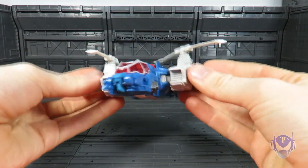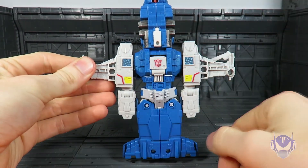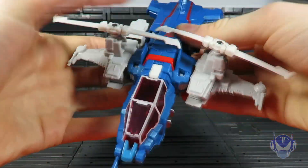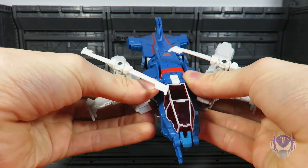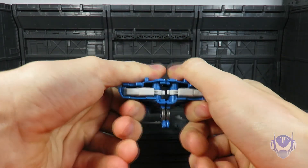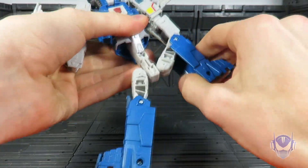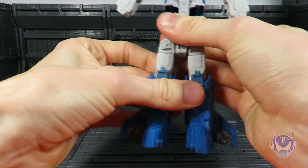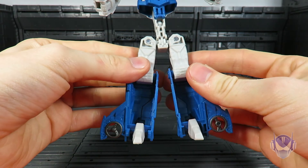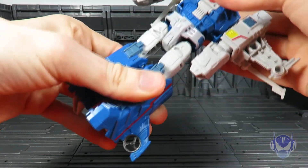Let's go ahead and get to robot mode. Transformation is basically — well, no, I'm just kidding. What you want to do is untab from here, slide up these arms for the figure, then flip back here to get to the bottom and separate this — a very difficult connection to disconnect. These will obviously be his legs. Hinge him down, rotate, flip out the heel spurs. Everything about this figure is obvious, and he's obviously pretty hollow on the back — no panels to close any of this up.